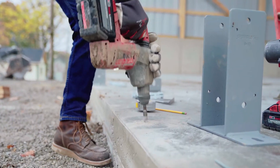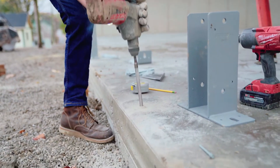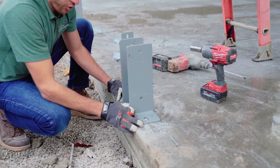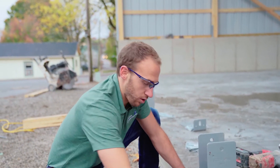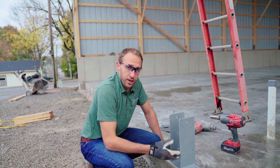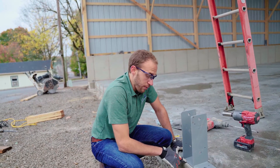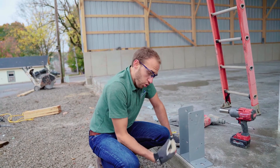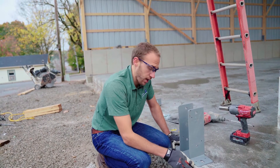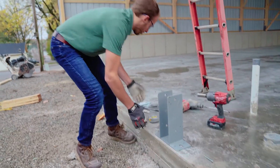I'm going to ensure that I'm still lined up with my center line. My bracket is five inches wide and my column is five and a half inches wide because I'm using a three-ply two-by-six. I'm going to ensure that my bracket is a quarter inch off of the face of my concrete, which I've done. I'm ready to install my anchors.